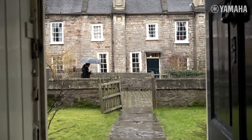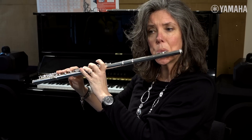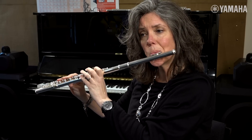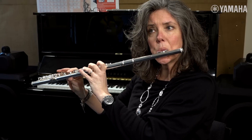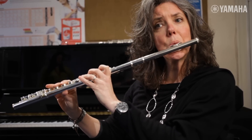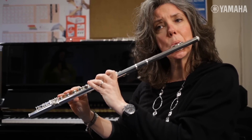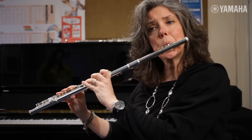My name is Lisa Nelson. I am the specialist flute teacher here at Wells Cathedral School — that's my main job — but I also teach at Junior Guildhall in London. My first experience with the Yamaha flute was as my very first flute when I was 13.